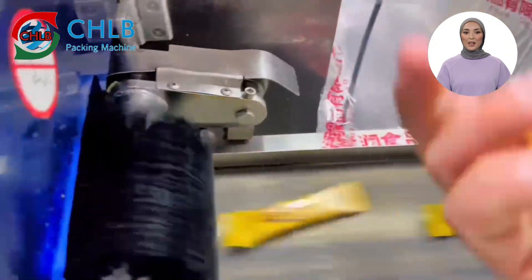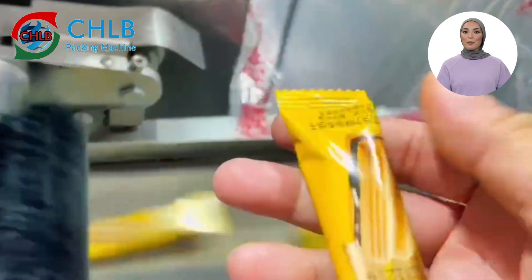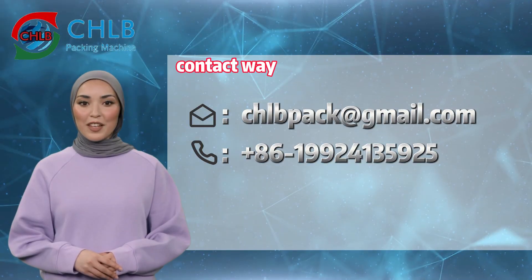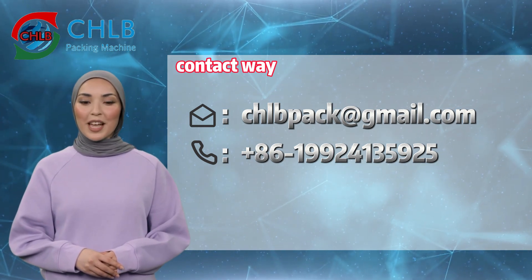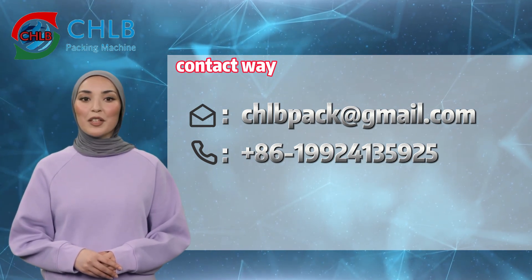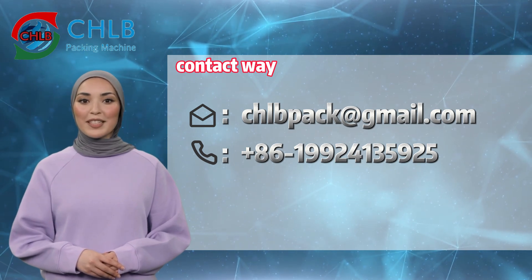The biscuit packaging machine line not only improves packaging efficiency, but also ensures product quality. Thank you for watching this video. We hope you have gained a better understanding of the biscuit packaging machine line's operating procedures. If you have any questions or would like more information, please contact us for a customized packaging solution.